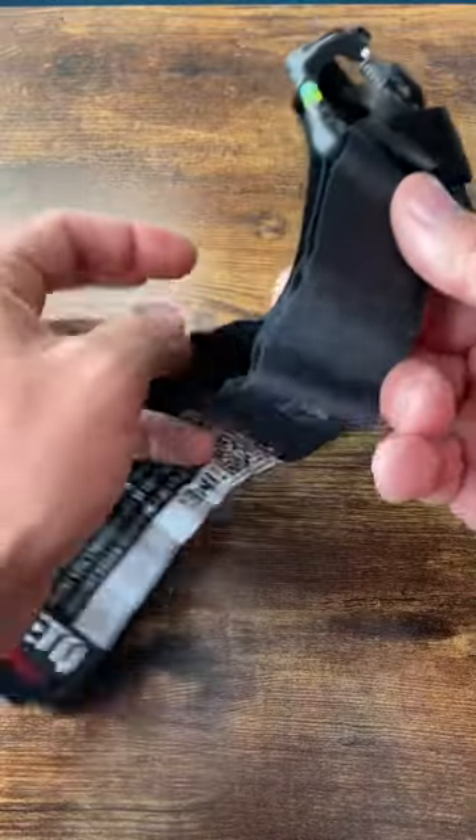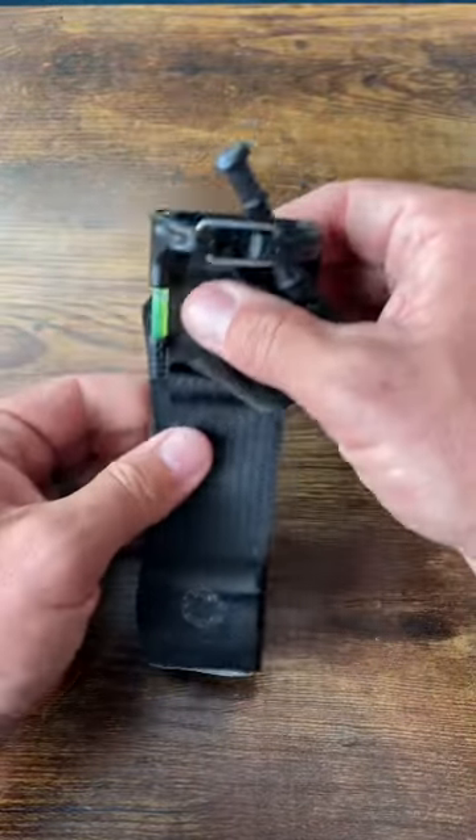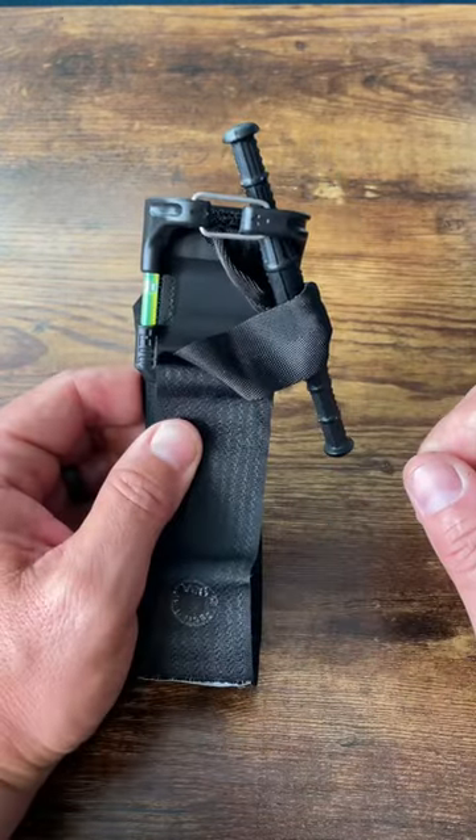These are very cool tourniquets. Time will tell if they hold up and if the professionals like them, but I'm pretty excited about these tourniquets.